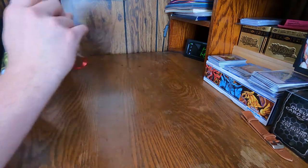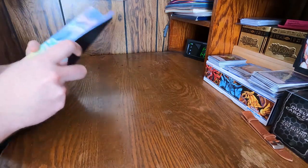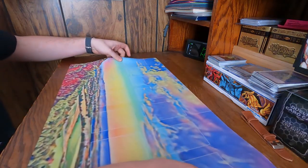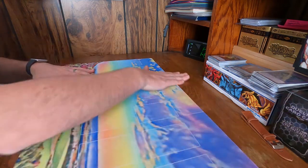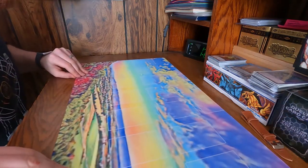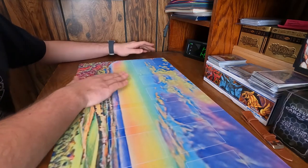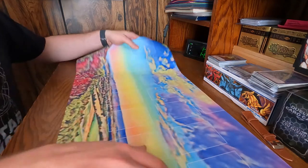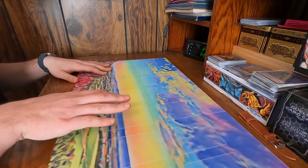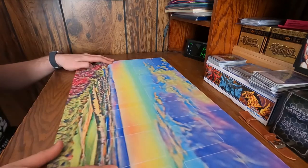Now we'll get into the mat. I went ahead and spent the extra money to get the play zones printed on it, because I have a Pokémon one that doesn't have Yu-Gi-Oh zones on it, which makes it hard for videos. So I definitely wanted to spend the five bucks or so to invest in that. I will say the colors came out great on this mat. The zones are easily visible but they don't distort the image — they're just faint enough that you can still see them without distracting from the art.